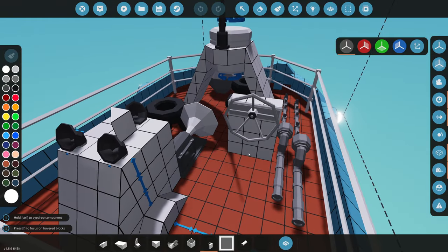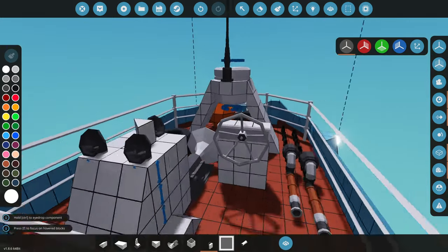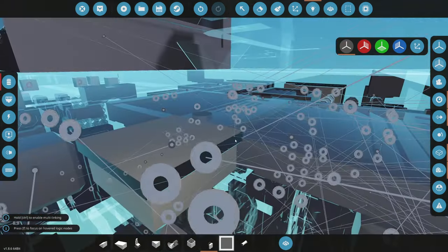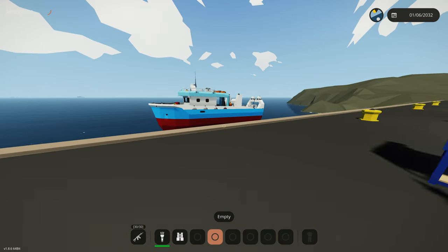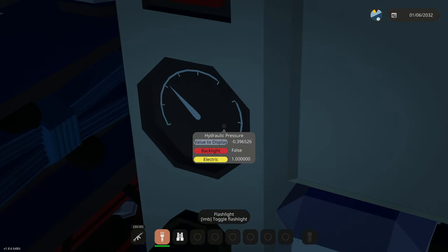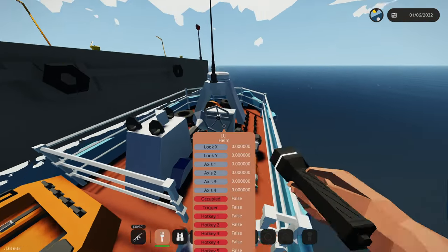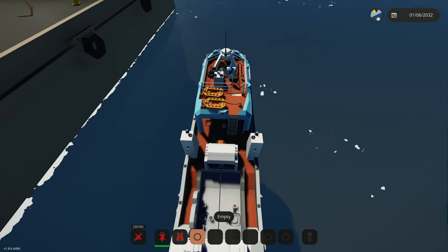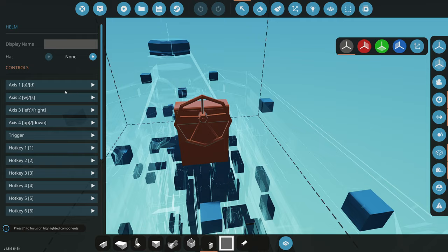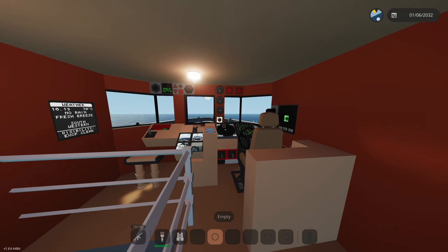I wanted to add a backup helm outside on the exterior, just in case we lost all hydraulic control. We'll put it out here and connect A and D to a switch box — when hydraulics are turned off, the main helm stops steering the rudder. We go up to the exterior helm and now we can steer again. That's our emergency steering just in case hydraulic power disappears. The sensitivity is set to 4% since it's like manually turning the rudder — it's going to be really hard to steer.